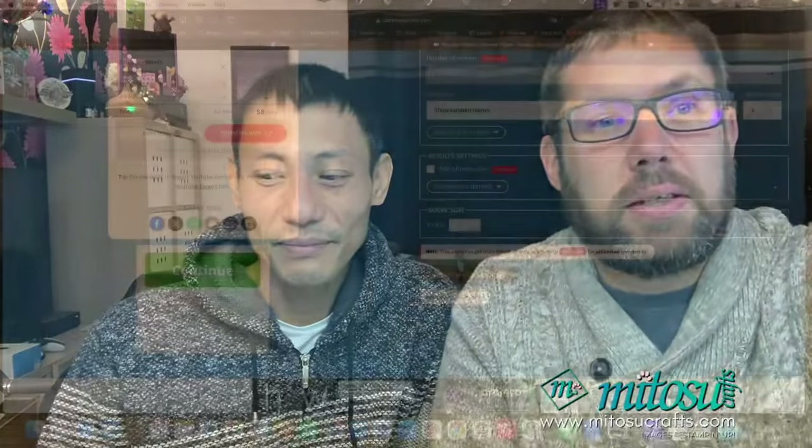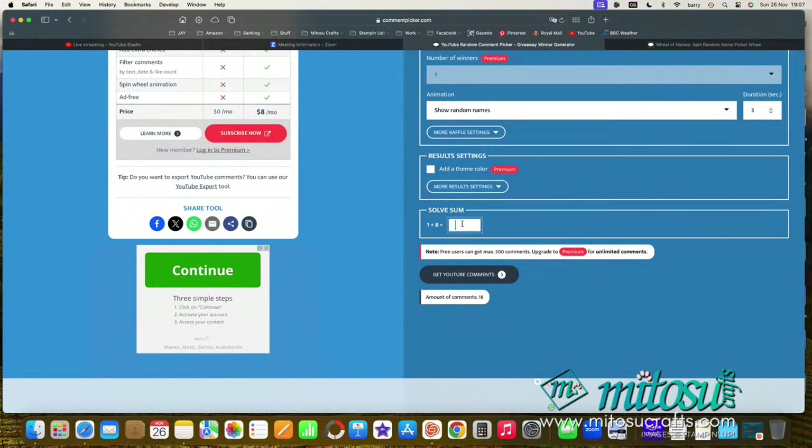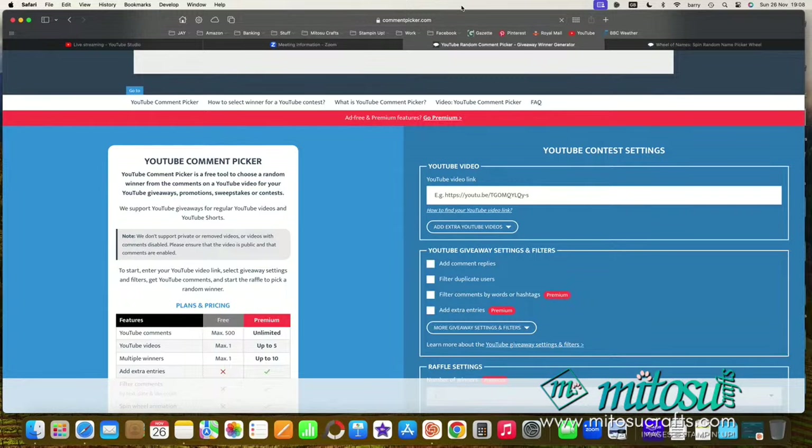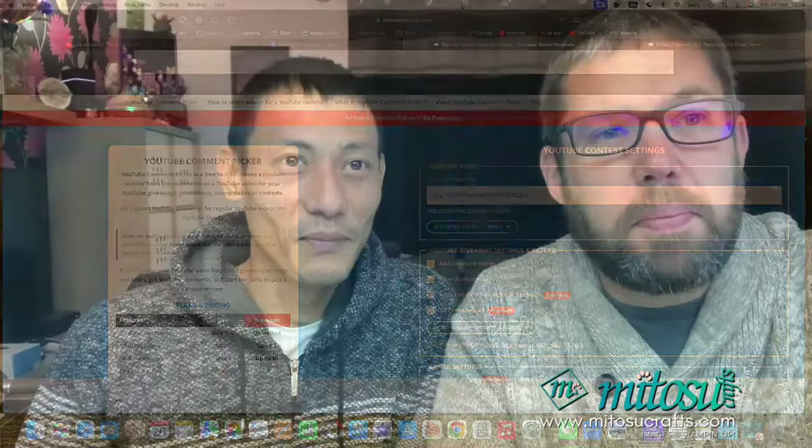Let's do the drawing for this card here. Jay will crack on with tonight's demonstration using the Jolly Words stamp set. Let's bring that up — we've got 18 so far. Something went wrong, just bear with me one moment, the page isn't working. Let me go back to us for a moment whilst Jay can just talk a bit whilst I get this corrected.